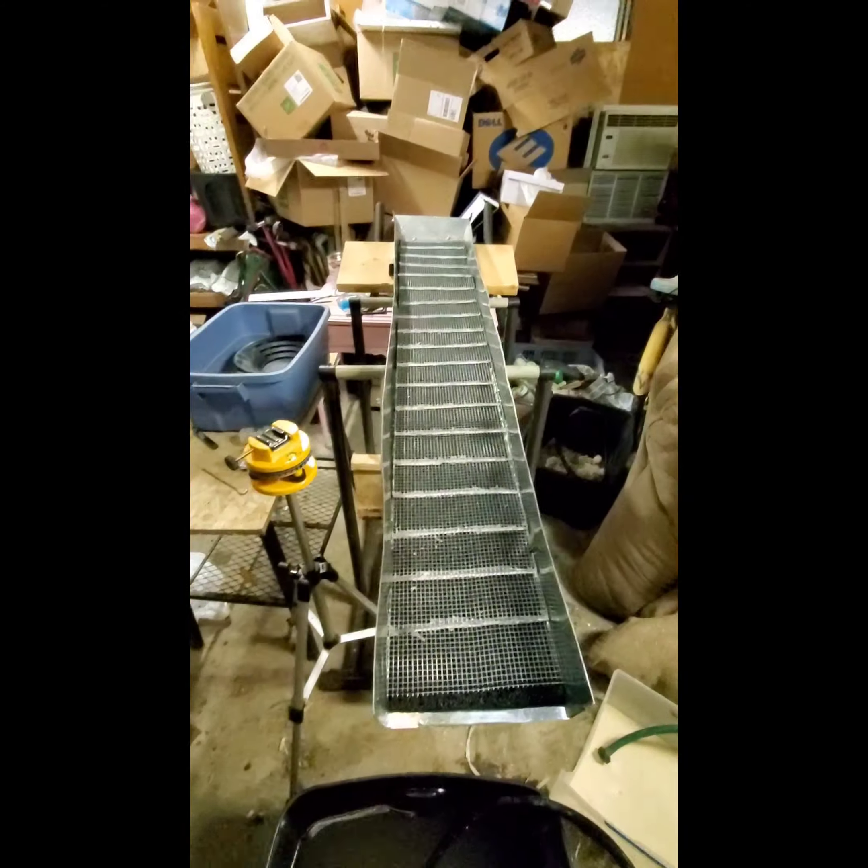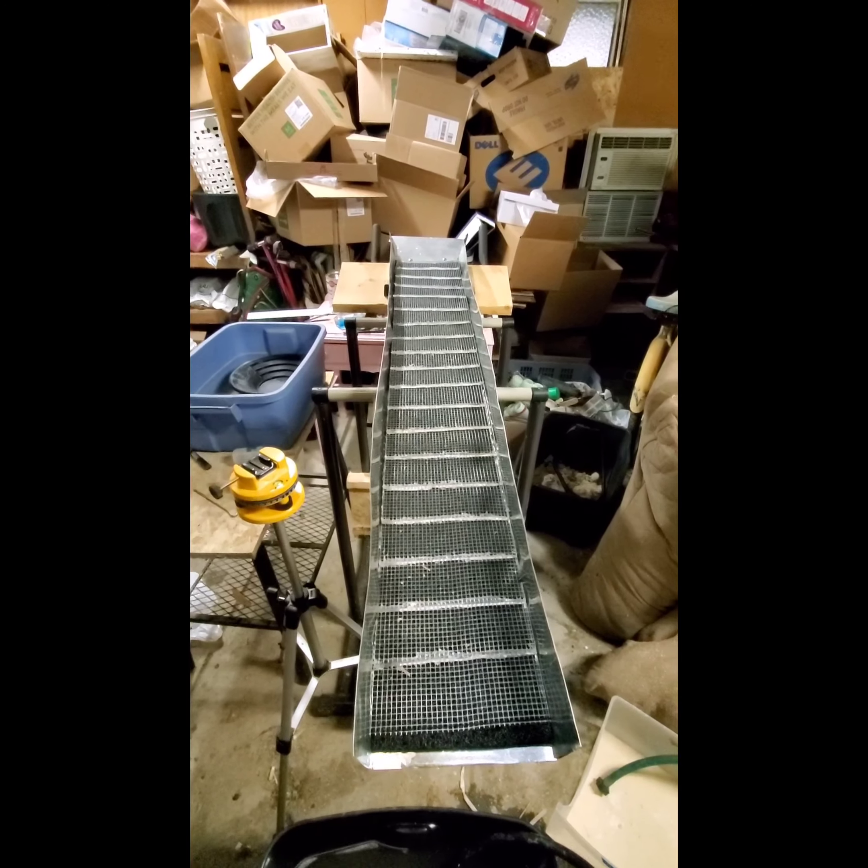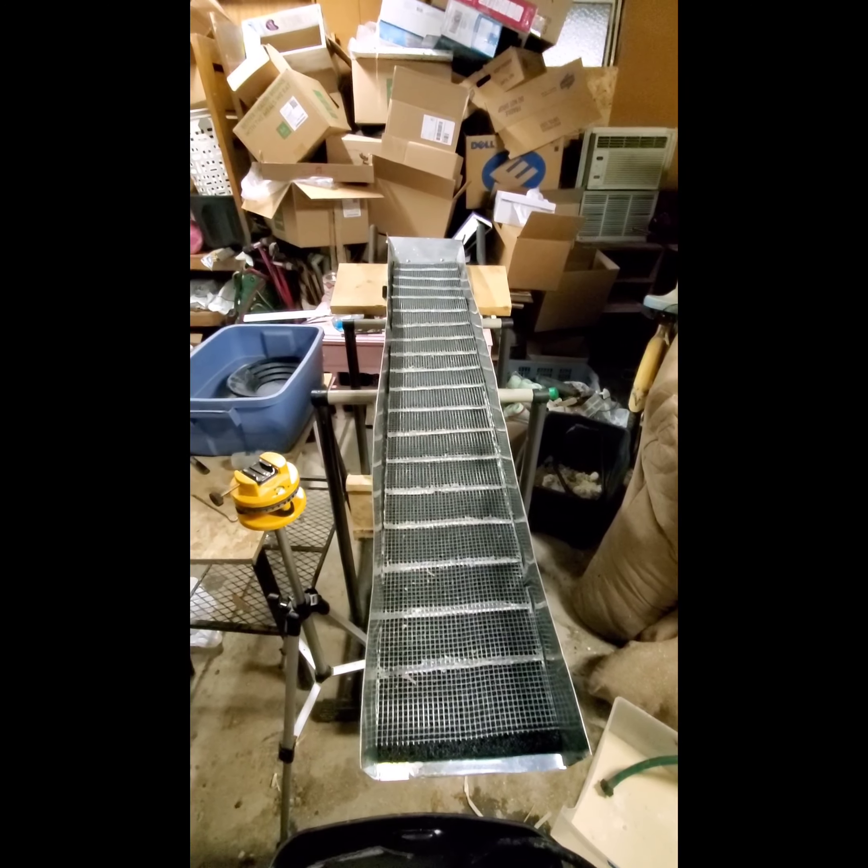Hello everyone, Charlie here. I'm in the process of working on getting a water flow set up for my sluice box. It's just about finished — I'm working on that right now.